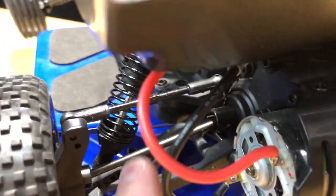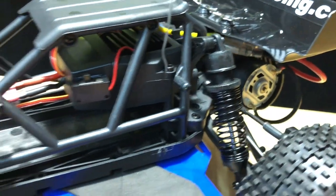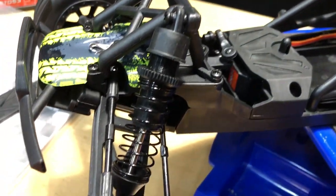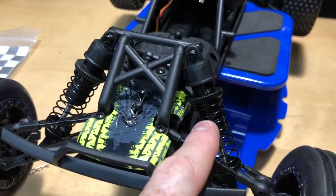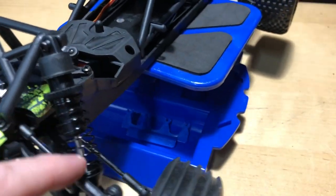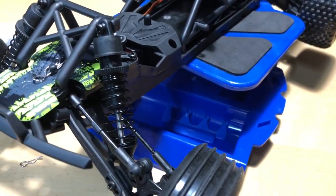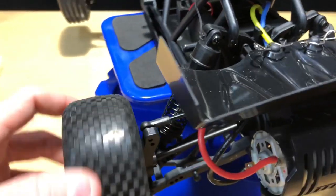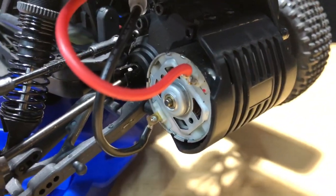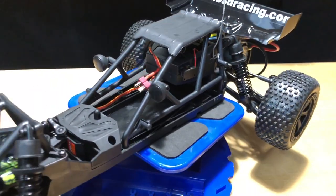You get metal or steel dog bones and the turnbuckles are metal too, so you can make adjustments - that's nice. The shocks are plastic throughout except for the shock shaft itself and the spring, which are steel. I'm not sure about the transmission - they're probably bushings as well. It's a 540 motor in here.